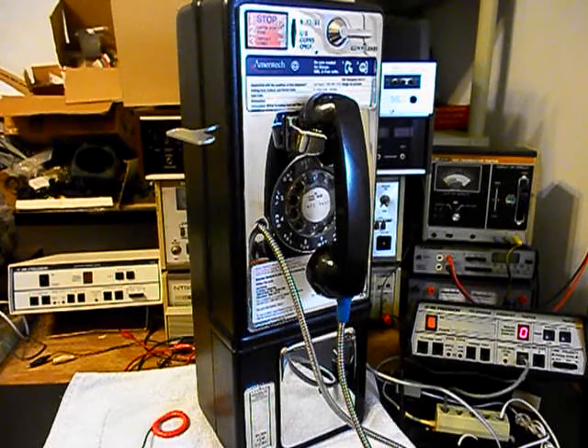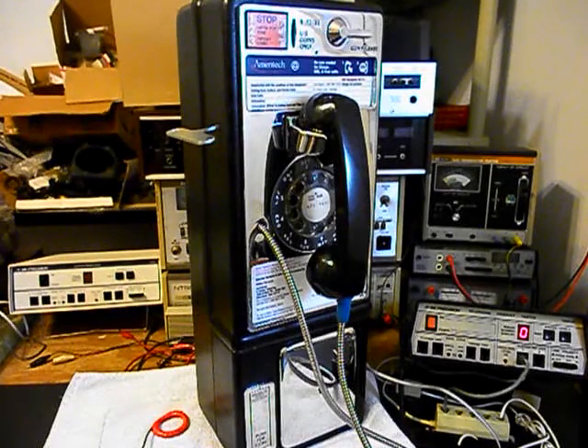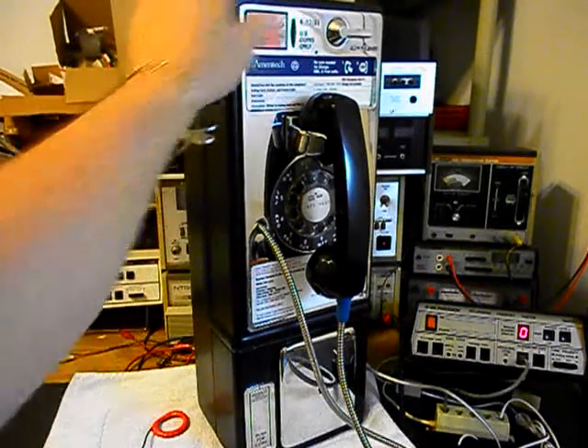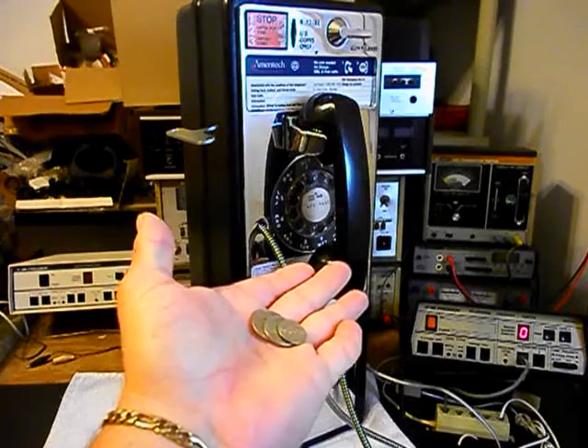Now, I also spoke with Randy, and he wanted the change that drops through this payphone to go right into the coin return. That's a cool idea — a lot of people go that route because they want to just put the money in and then be able to grab it right back out of the coin return. We're going to use a quarter and go ahead and drop that in — that ended up down in the change return. We also have a dime and a nickel. We can simply open up the coin return and pull our change out. And there's your change.